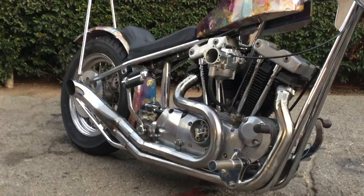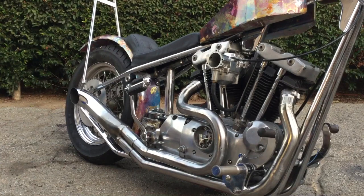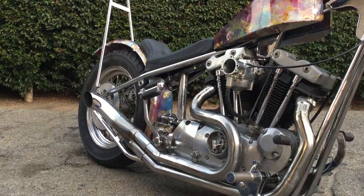The engine's not original. It came with the bike — there were four engines that came with the bike. This is a '73 XL. The bike originally had an XLCH in it.